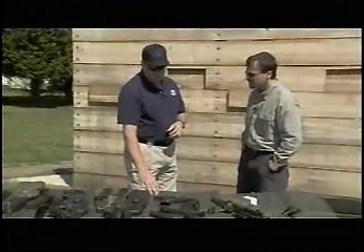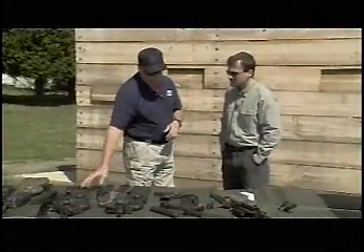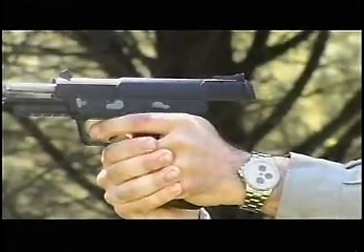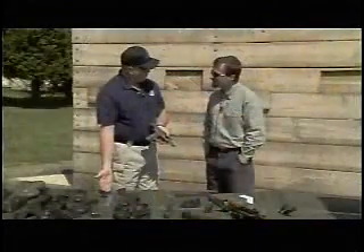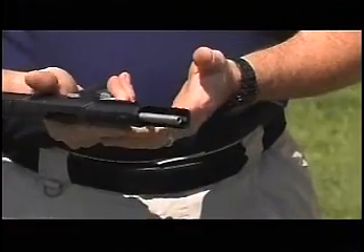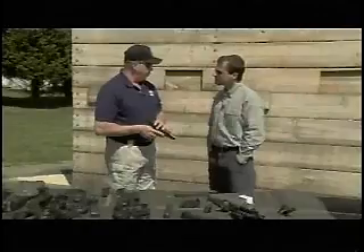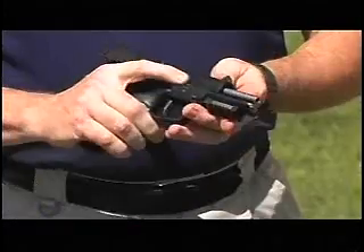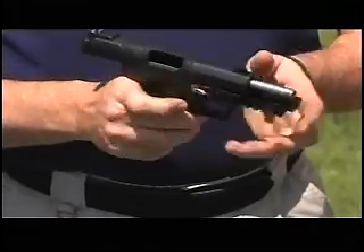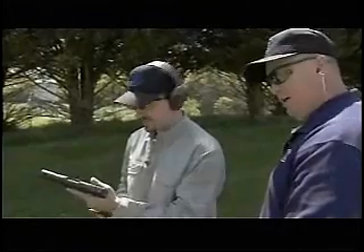All 5.7 ammunition is chambered for the P-90, the P-90 triple rail, and the 5.7 handgun. The FN Five-seveN handgun is chambered in 5.7x28 and comes with three 10-round or three 20-round magazines. Loaded weight is 1.6 pounds. It uses a delayed blowback system which reduces felt recoil by 40% compared to a 9mm. The safety is ambidextrous — it is a single-action pistol — with a slide release and magazine release. It is available now.